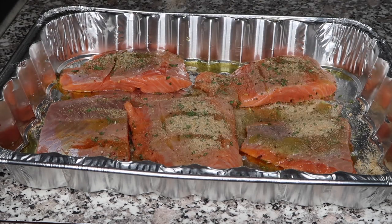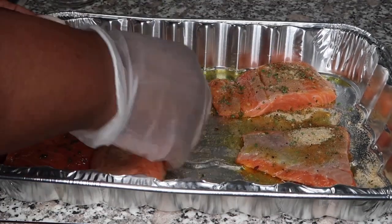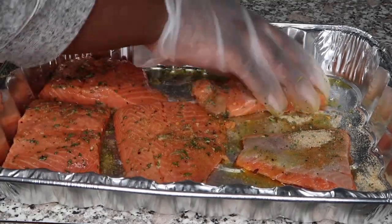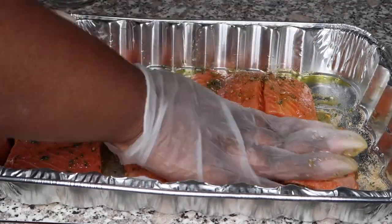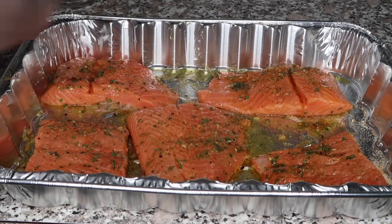I'm going to list everything in the description, but here are the seasonings I'm putting on: one teaspoon of garlic powder, one teaspoon of onion powder, one teaspoon of parsley, one teaspoon of jerk seasoning, and a half teaspoon of Mrs. Dash garlic and herb.